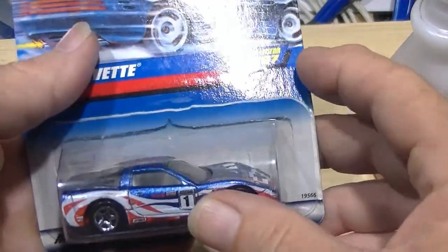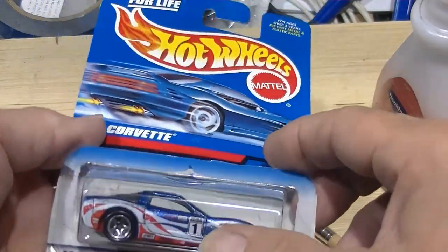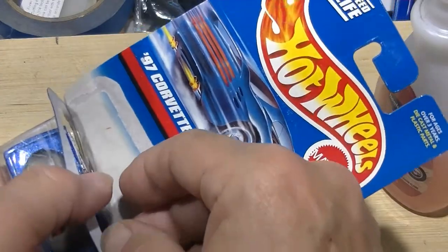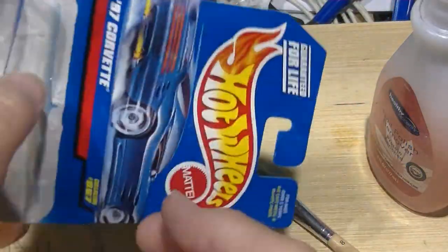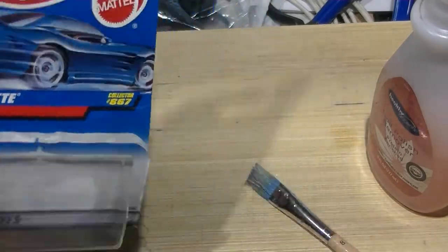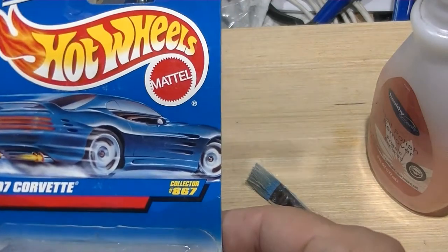I can pull this apart. I've already opened this just to make sure I didn't mess up — you know, avoid that 'oh crap' moment. Just want to get that out. Leave this open because that glue is still active — when you put it back in and close it, it'll glue back up.